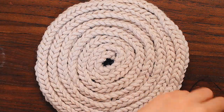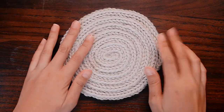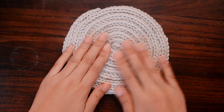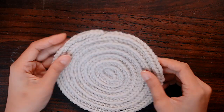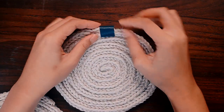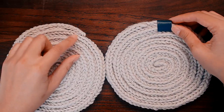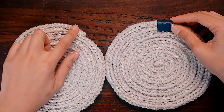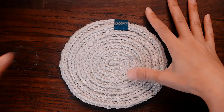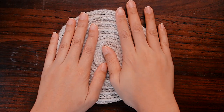We have finished up our potholder and this is the right side — it looks so cute! Now you can see that with my finished potholder, I put a little tab on the end to cap off the portion where our I-cord ends. I think it adds a nice finishing touch. You don't have to do this if you don't want to, but I'll show you how to do it should you desire.